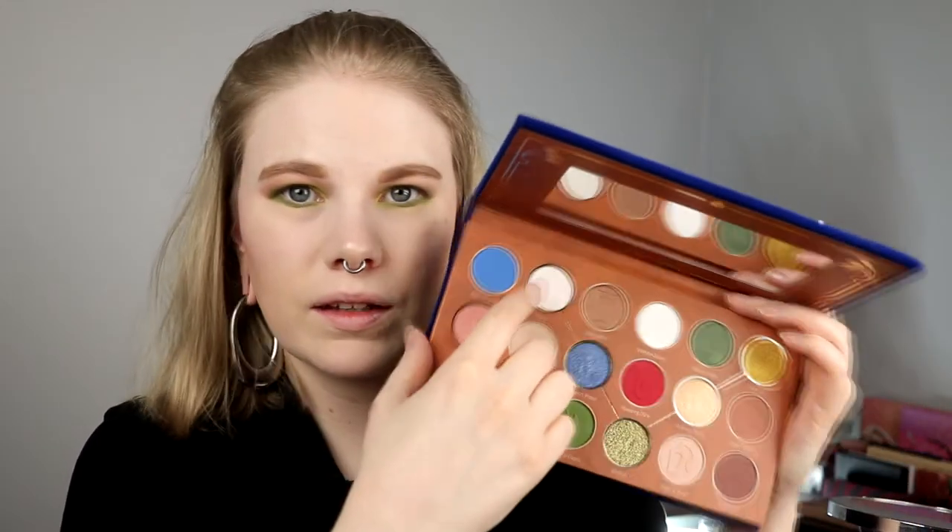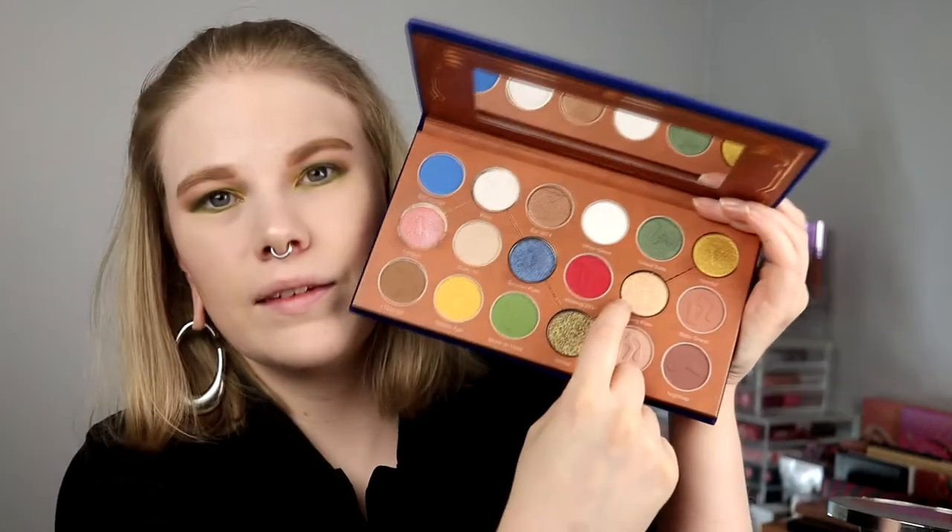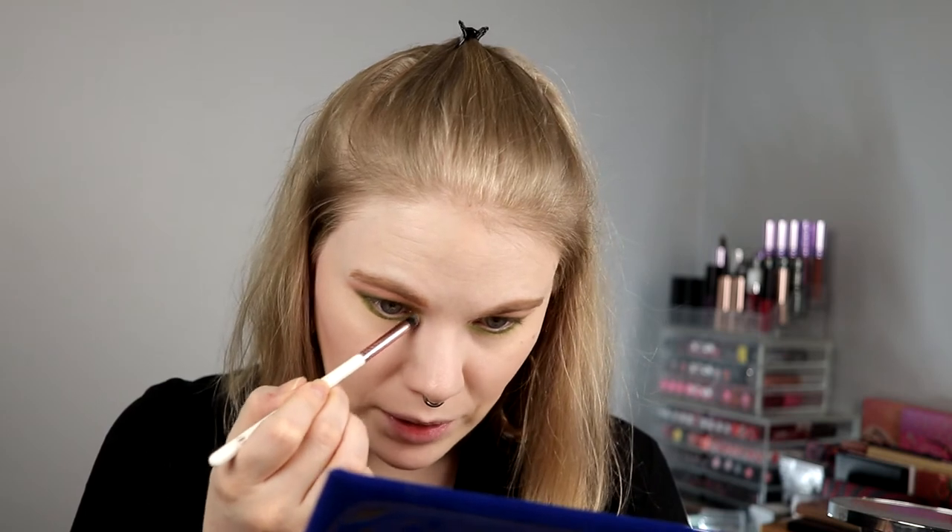I think the eyeshadow is actually enough now. I want to go in with a shade for my inner corner — one that has a pink shift to it. I'll take this one instead. I also need to cut my nails.